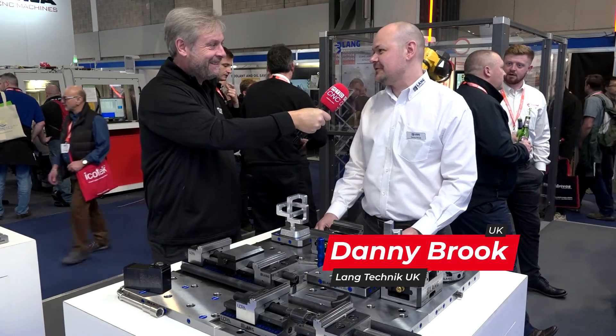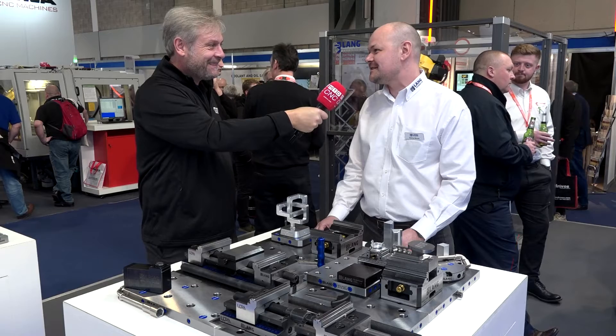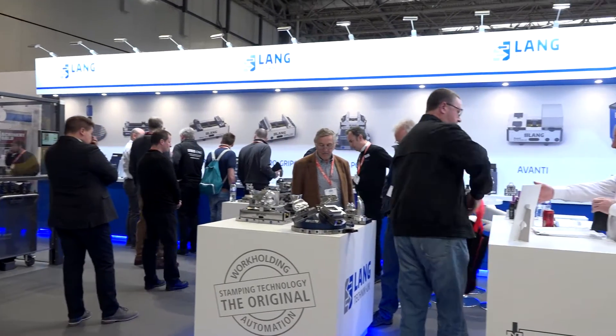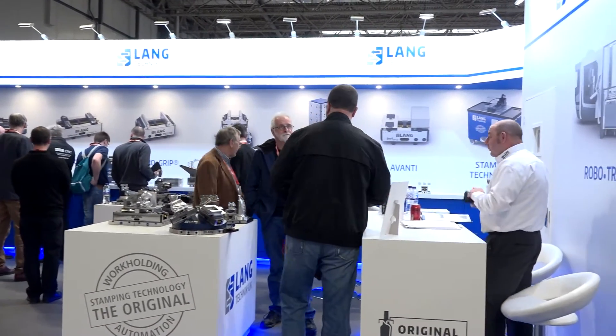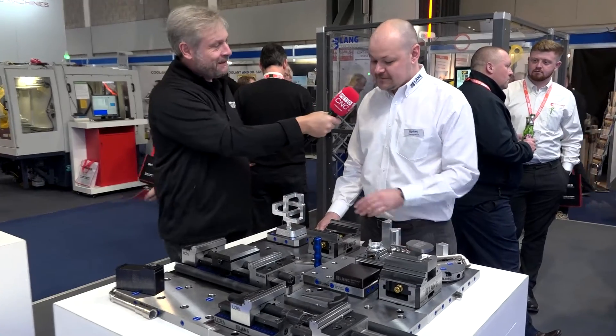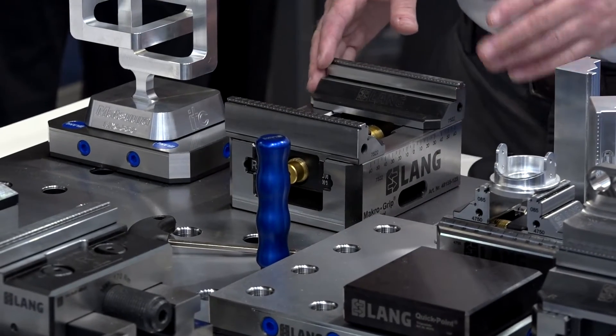It's really good. The market's definitely picking up. I think everyone's eager to get out after four years of being sat at home. And Danny, we will make it quick because every time we try and talk to you, a customer's come up. We see this product absolutely everywhere. Very briefly, what is it? So this is our Macrogrip. It's very well known in the industry - it's the industry standard, really, for five-axis workholding.